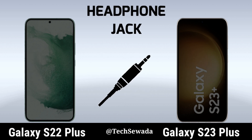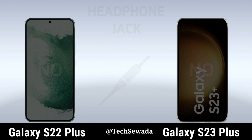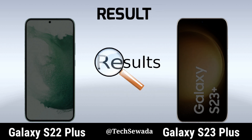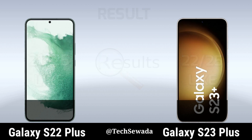Headphone Jack. Price. Result. Thank you for watching this video.